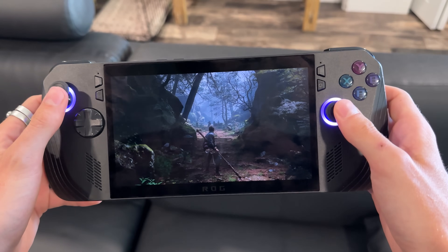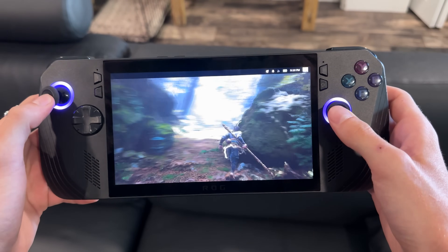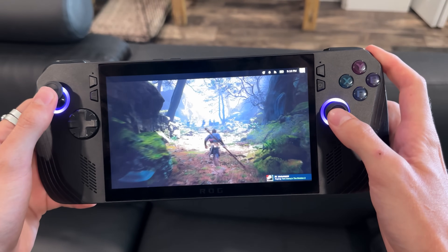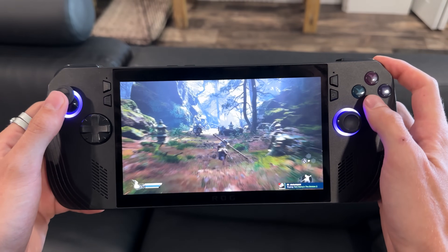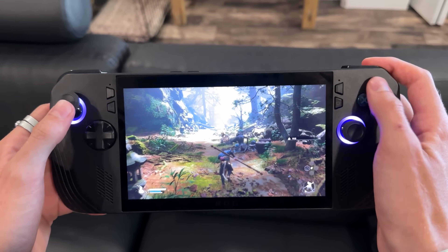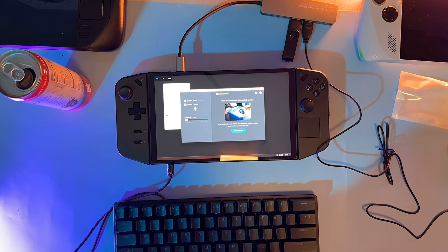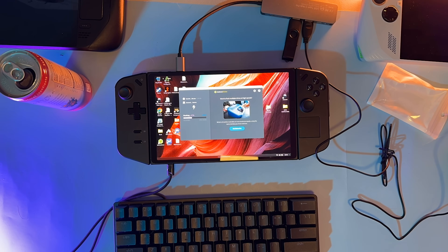Thank you Bazzite devs for doing this. As far as real world use goes, it has been exactly that. It is the most convenient way to play games on a handheld, hands down. It is so worth going through the install process to get it running on your device. And the fact that you can dual boot is amazing, because there are some drawbacks to SteamOS and Bazzite on this device.